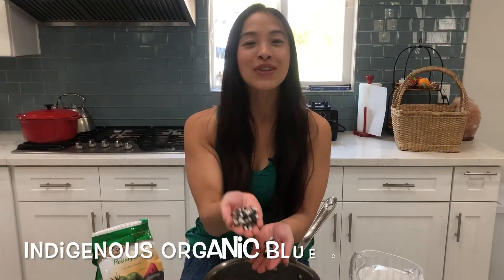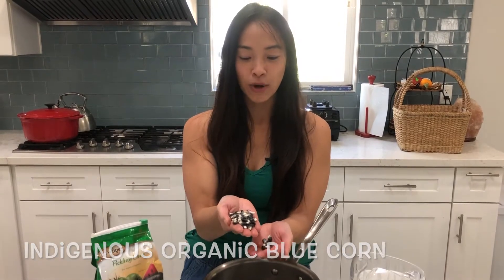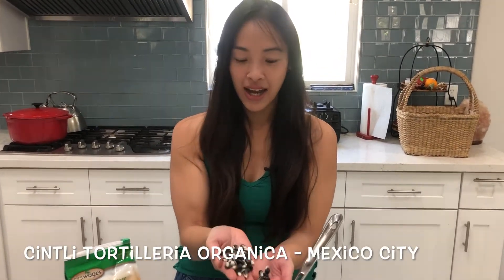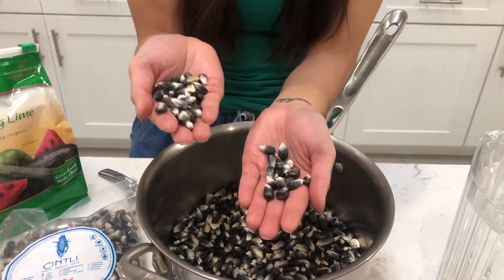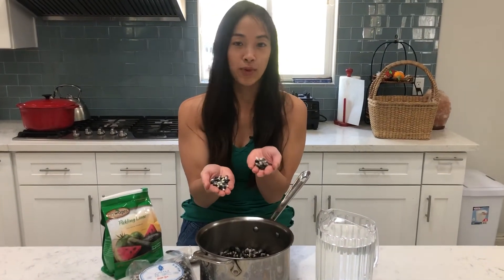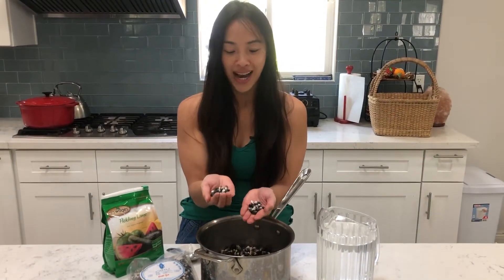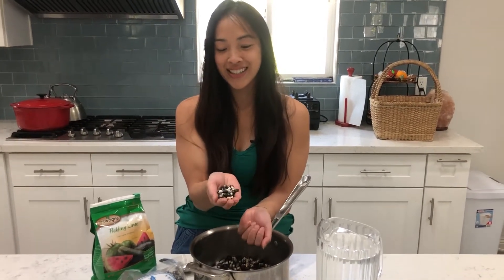This is my first time ever nixtamalizing corn and I'm really excited to see the result and make my own masa. I got this beautiful dried blue corn in Mexico City at a place in the Roma Norte neighborhood called Cintli Tortilleria, and they make fresh masa there using nixtamalization as well. I just thought, blue corn, that's so beautiful. They had white corn and yellow corn but I had to get the blue, and I actually didn't realize that I couldn't just grind it and soak it in water and make masa.